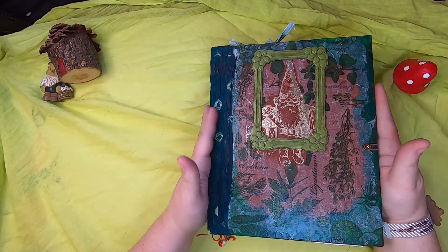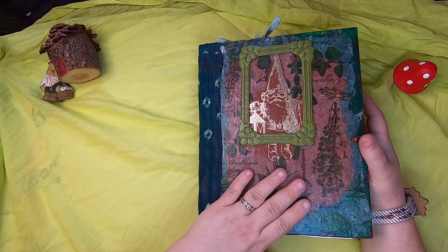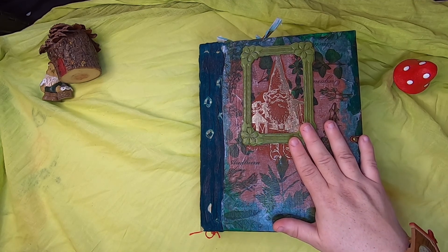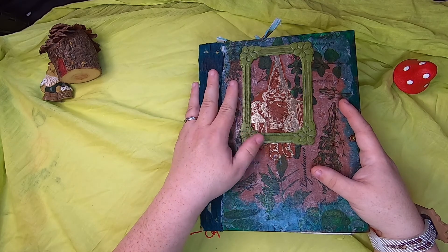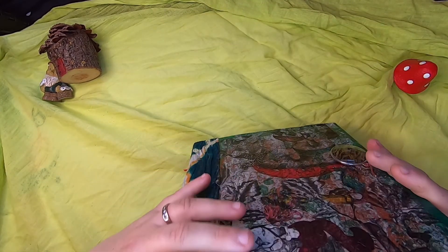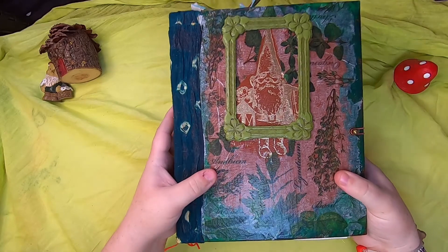So this is the Gnome Tome — the big book. It is made from the iconic Gnome Book; I forget the author's name right now but I'll populate the description box with information on the books I've referenced and used in this series. This book is a big fat book — it has four signatures in it, it's very stuffed, but it does have room for expansion.